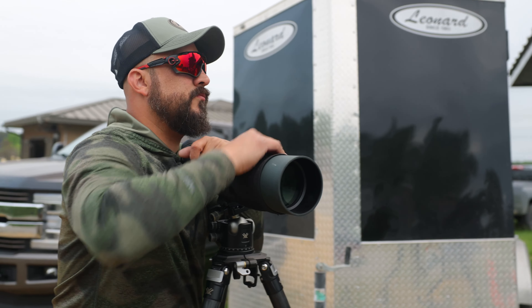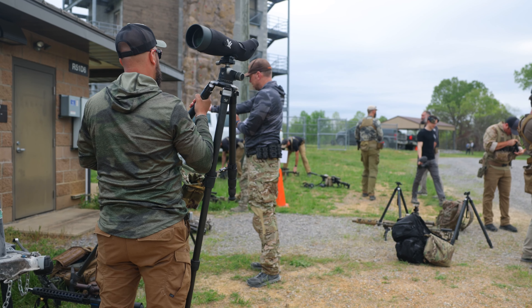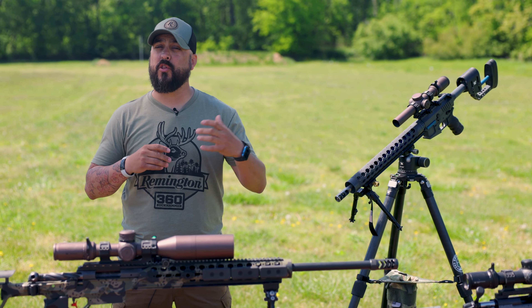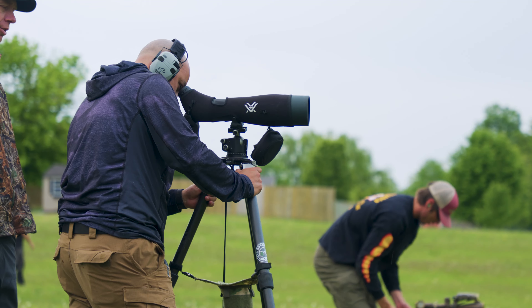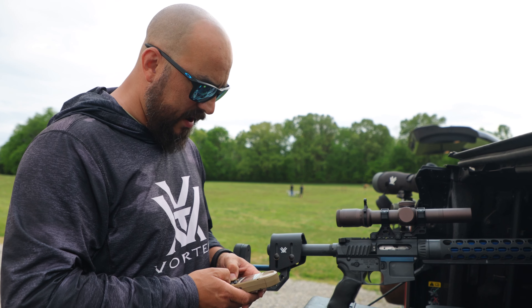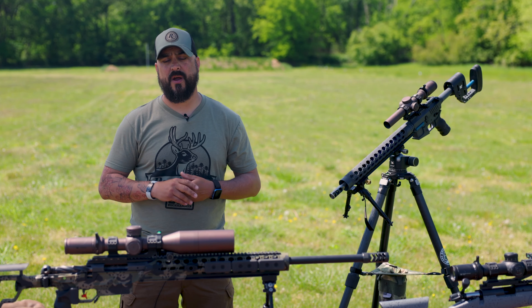Another thing I like to run is a spotting scope. Spotting scopes can give you a lot more power than your binoculars, so you're going to be able to see the target a lot better. If you're looking for wind, you can really see what that wind is doing — so if you've got an 8-mile-per-hour wind that's going to change what your projectile is doing, you need to either put that into your ballistic app or make your adjustment on your rifle.